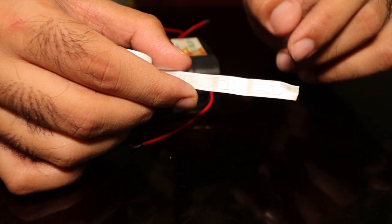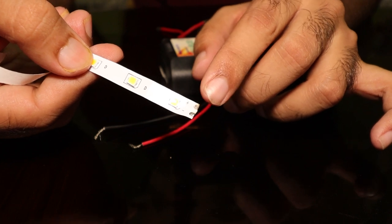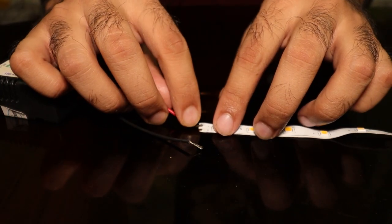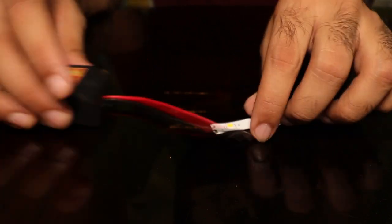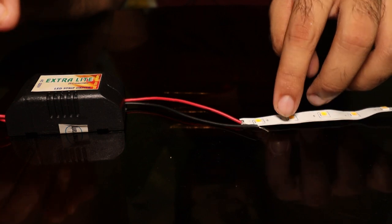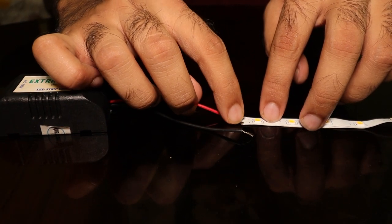To avoid that, you have to cut on the terminal ends — those are the clean-cut terminal points. To light it up, you have your driver and your pre-cut LED strip, and you need to solder these together.